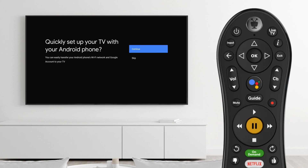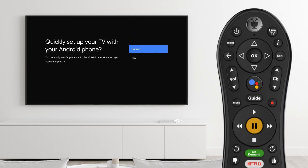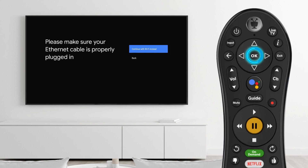Start the setup by choosing your preferred language. The FiOptics Plus box needs an internet connection to operate. If you use an Android device, setup is simplified. If not, skip this step to connect manually. If you plan to connect the box directly to your FiOptics gateway using the included Ethernet cable, do that now, then scroll down and select Use Ethernet.